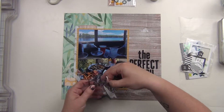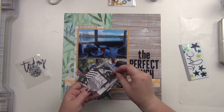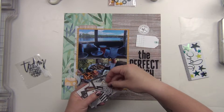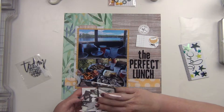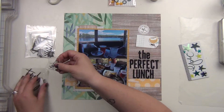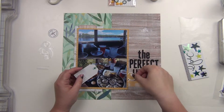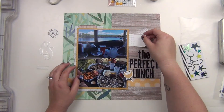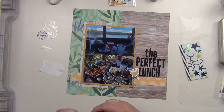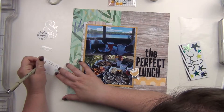I'm going to use a couple of die cuts from the project life die cut pack in the kit. I have an ampersand and one that says 'Loving Right Now' that I'll use over the pictures, then a little banner to go underneath the title. There's also a circle punch that says 'On the Menu,' which is perfect for a restaurant layout, and then I have a tag for journaling and a flower whose color goes nicely next to the title. I'll go ahead and do my journaling on the tag now.